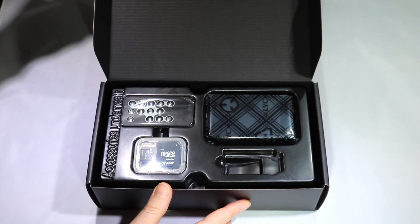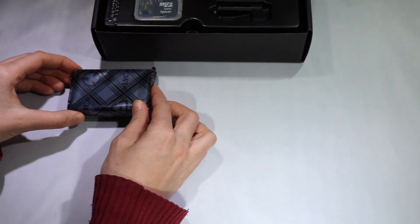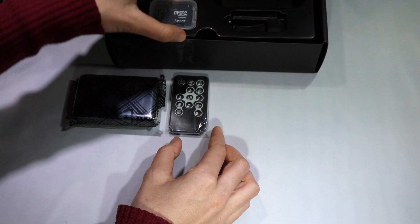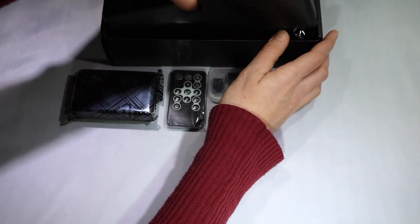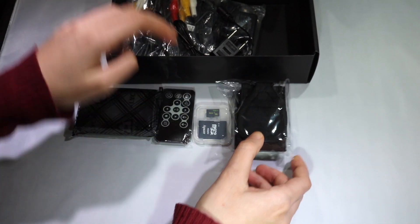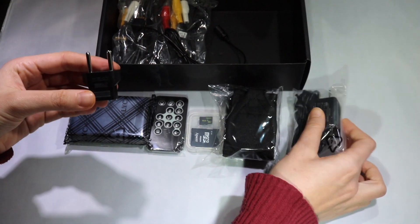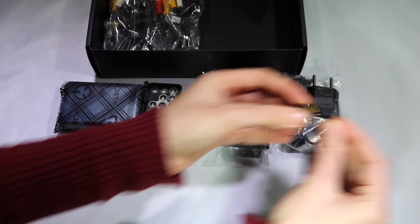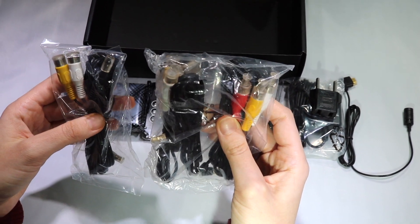First I'm going to show you the contents of the box. Here we have the DVR, the infrared remote controller, the 16GB SD card, the pouch, the charger with a European adapter plug, the cable controller, the audio video in and out cables, as well as a new USB cable.